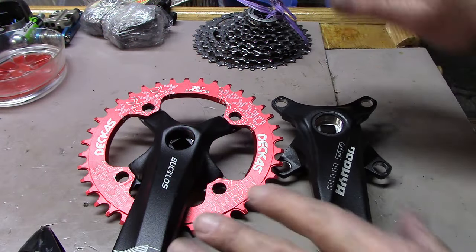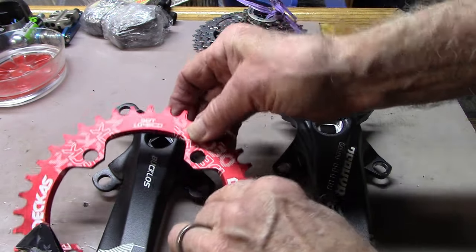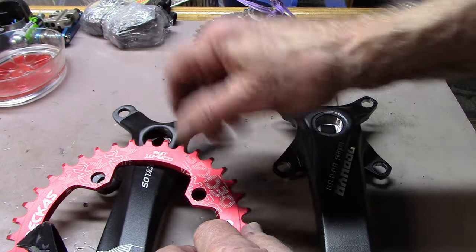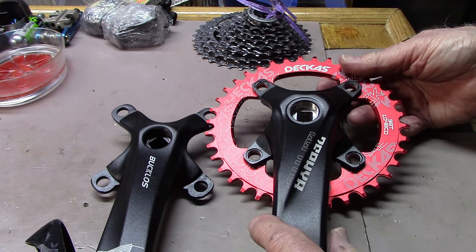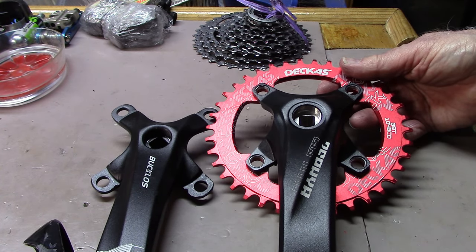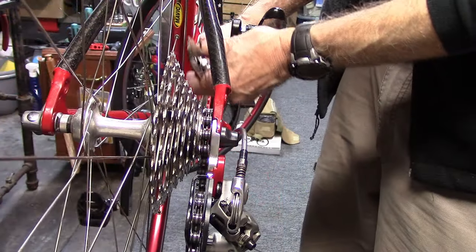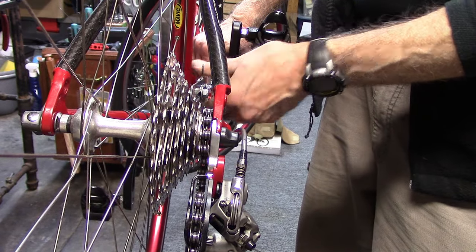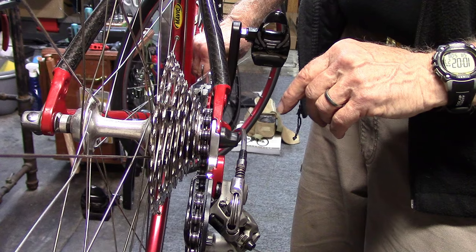To try to improve this chain line, we're going to use a whole other crank. Notice that on the current crank, the narrow-wide chain ring sits on the outside of the spider. On a similar crank over here, it sits on the inside, moving the chain line approximately four millimeters more towards the center of the frame. Now when we check our chain line with our chain line gauge, we can see the area parallel to the frame falls between the fourth and fifth cog, so there's some improvement.